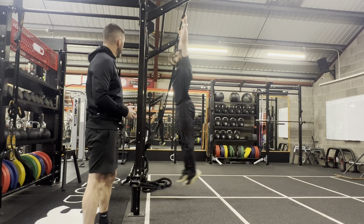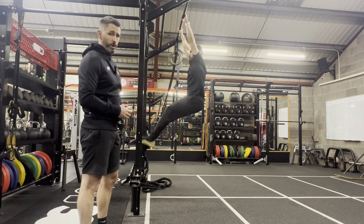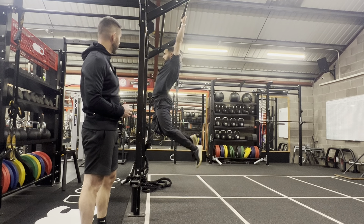Brandon's doing toes to bar here. He's now doing the kip with that toes to bar — it's a great way to practice and regress the movement. And he's also now doing the knees to chest. And again, he can take you back to toes to bar.